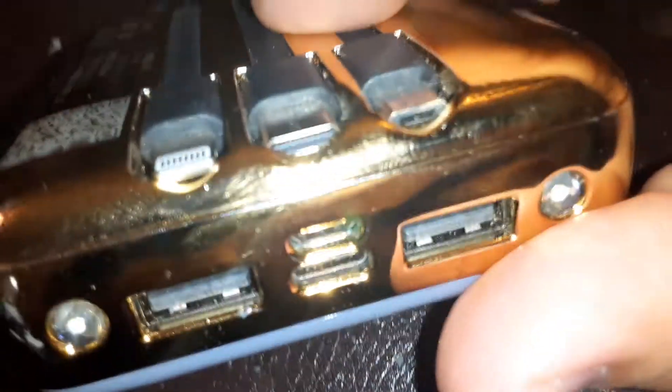It has the iPhone charger, Android, and the old Android charger right here. Android, and this is like for the A10s and stuff.